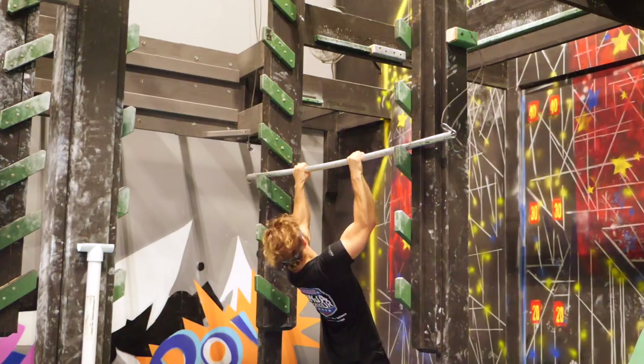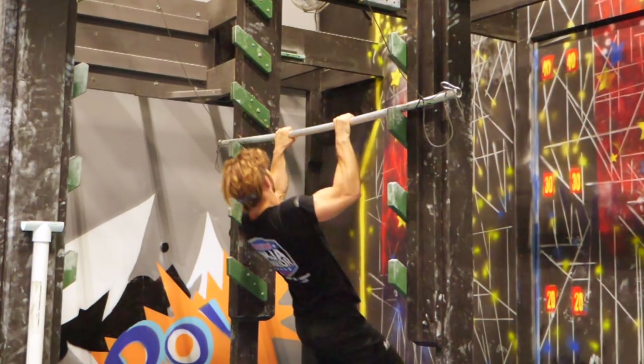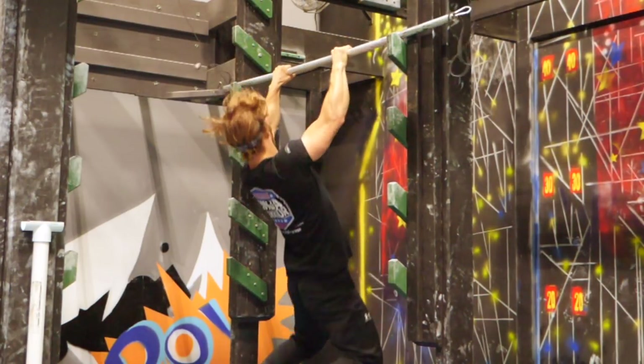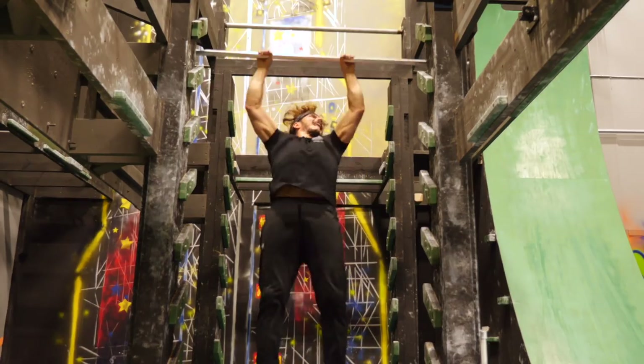The first and most obvious technique on the salmon ladder is the power pull-up. It requires a lot of explosive strength — you pull yourself up as high as possible, and when you feel your body reaching the weightless moment, you lift the bar and put it on the next rung, pushing forward and down. Pretty simple, requires a lot of strength, and doesn't have any secrets.